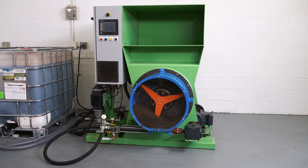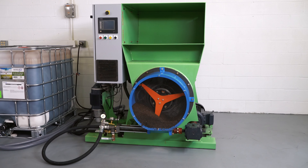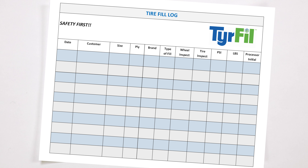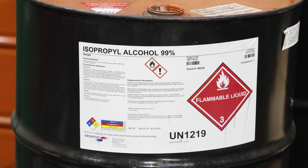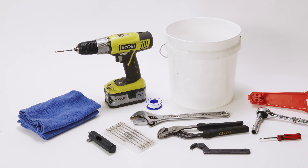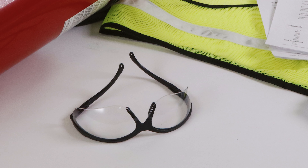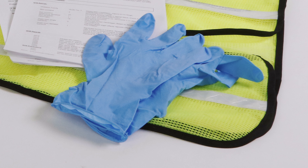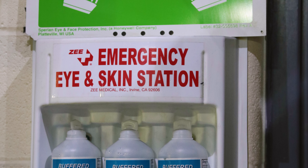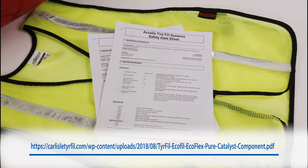Ensure you have the necessary equipment required for the tire fill flat-proofing pumping system at your location, including a flat-proofing log for record keeping, a cleaning solvent such as 99% isopropyl alcohol, tools, rags for cleanup, and safety items such as safety glasses and chemically resistant gloves, a fire extinguisher, tire safety cage, first aid kit with eyewash station, and safety data sheets.